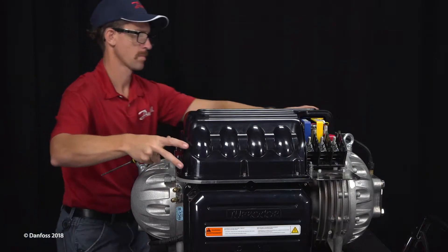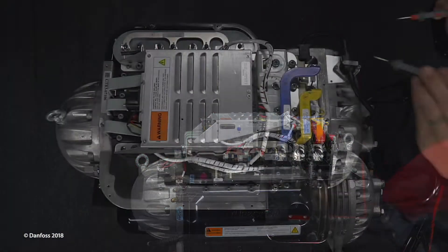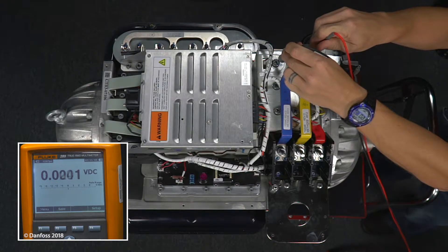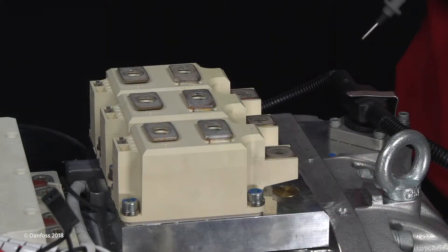Remove the top cover, taking care not to touch any components underneath. Then, using an appropriately rated voltage meter, check the DC bus bars for DC voltage level. If the voltage is above 5 volts DC, wait 5 minutes and recheck until voltage is below 5 volts DC.